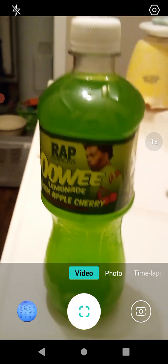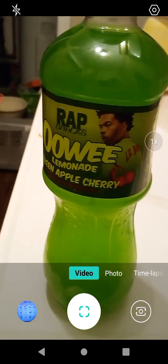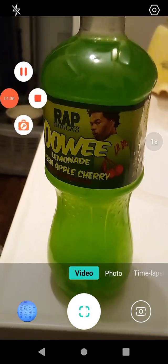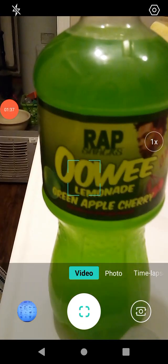We're going to open this up and go from there. This was purchased from Dollar Tree. We'll be right back — and we're back, so let's see.